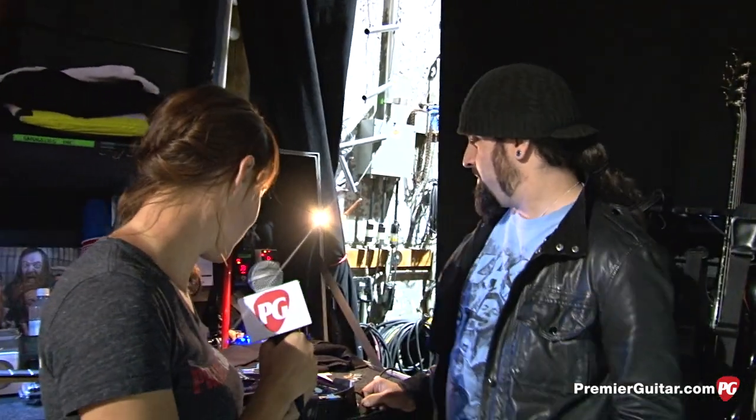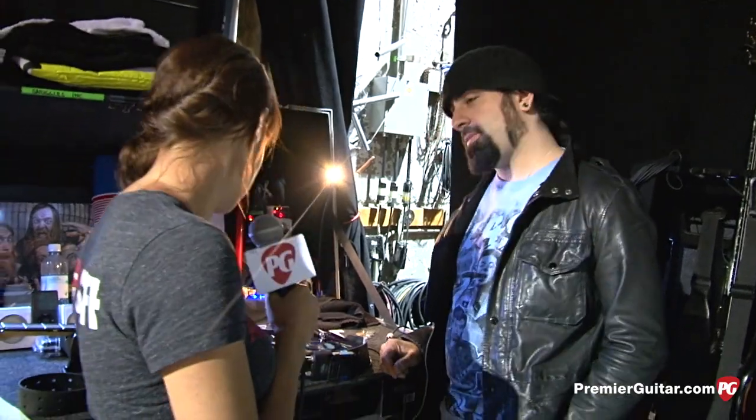Hey, this is Rebecca Dirks for PremiereGuitar.com. We are here in Chicago at the Anthrax show checking out Rob's gear. Rob, you've got a couple guitars that you're using tonight. Can you tell us about the main guitar?